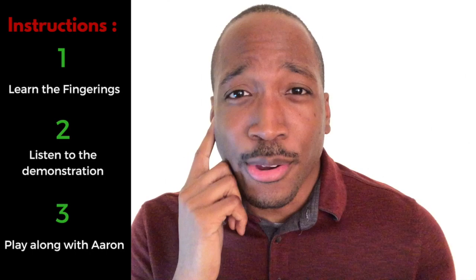In this lesson, we're going to go two notes at a time. After I play it and demonstrate it for you so you get a chance to hear it, I want you to go ahead and play along with me. So get that horn out of the case, and let's get started.